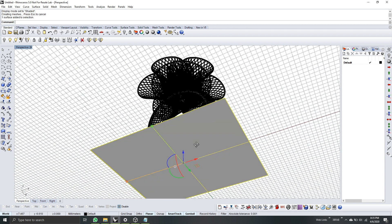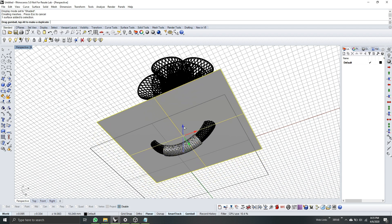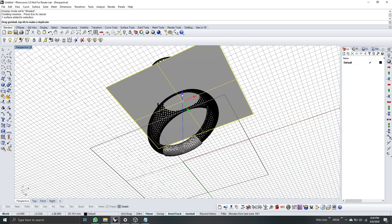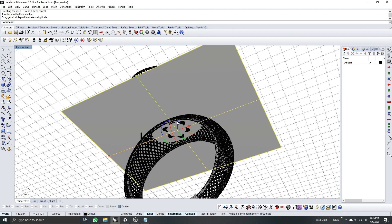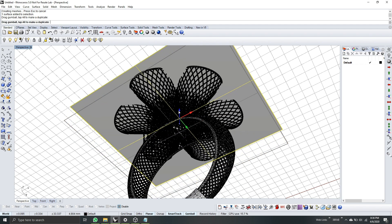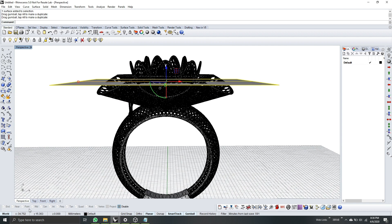I'll go to the perspective view again and show shaded mode. I will drag my clipping plane up. Here is our first layer for support. Continue up and then you will see this one — this will be our next layer to support.